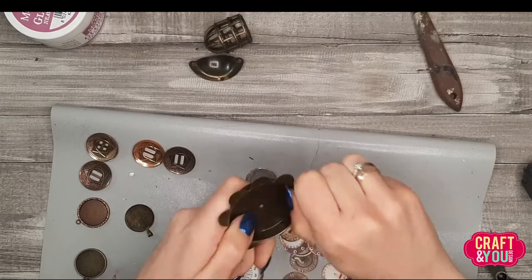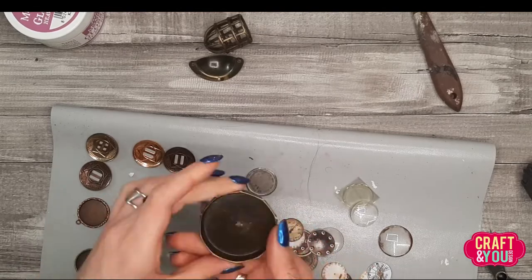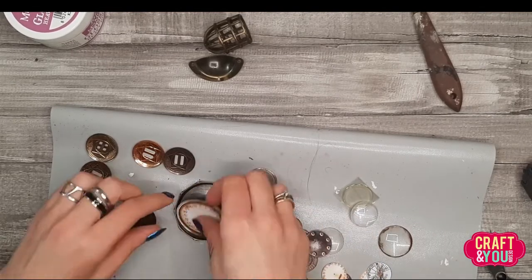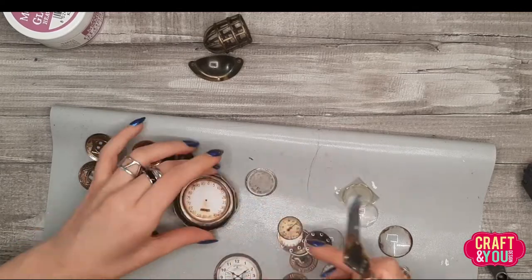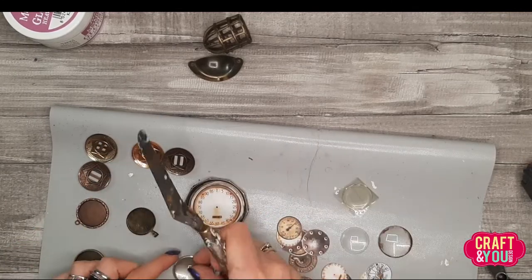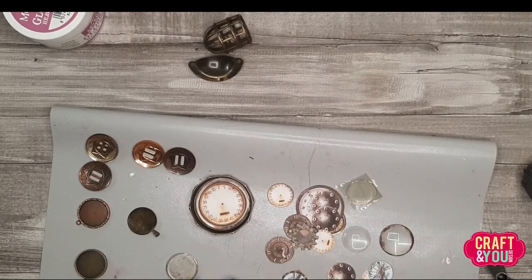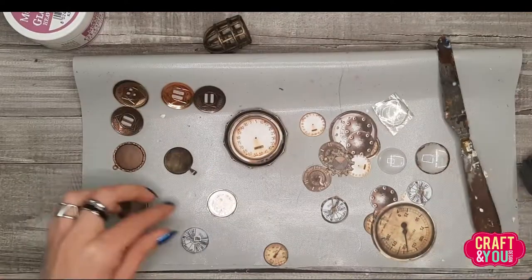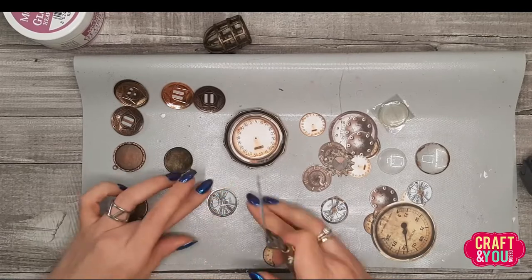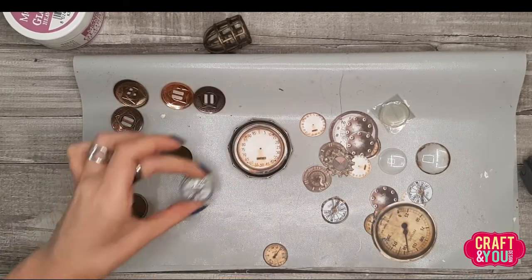While this one is drying — it has to be completely dry before we start the transfer — I will prepare some elements. All those little clock faces and element cutouts are from one of the papers. I wanted to play with different effects and see which one I like the most. I like the one where I put resin on, but my resin was quite old — I've had it in my stash for a really long time.